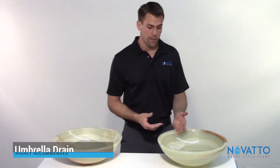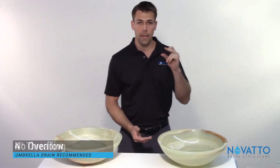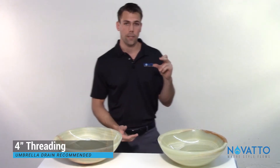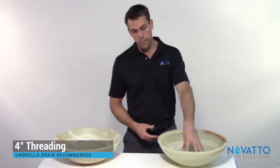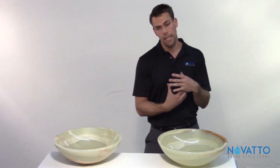We recommend the umbrella drain — the reason being it doesn't have an overflow, as these sinks don't either, but it also has a little bit longer threading to it. That's going to help get through your sink and then through your counter as well. Once you tighten that up it's going to be very stable and it's not going anywhere.